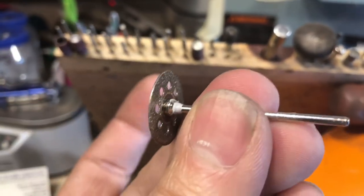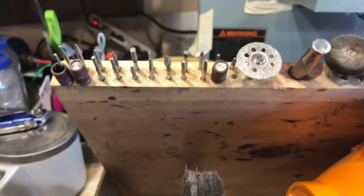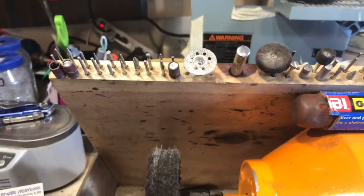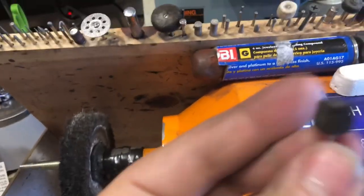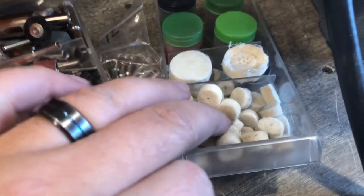I have my diamond cutoff wheel — I'll use this to take down some of the rough edges or take off some flashing on some bigger pieces. Sorry about the shakiness of the camera.